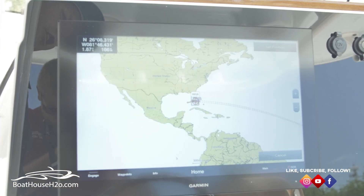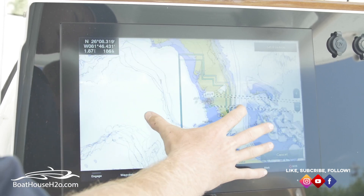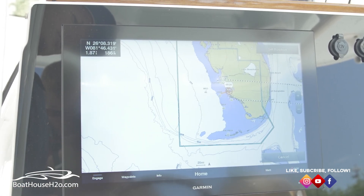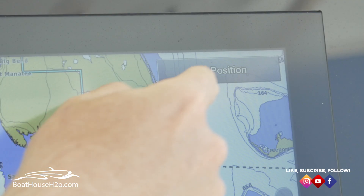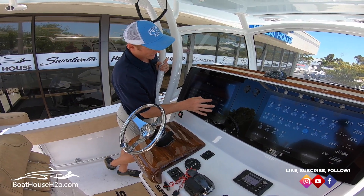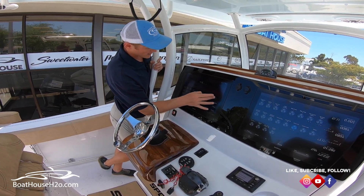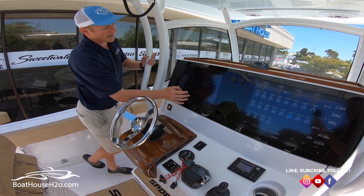We can now zoom in, and if there's a spot that you see or want to go to, you hit mark, and now there's that position. Set position, edit, and now I can name it — whether I name it Key West Pass or whatever the case may be. Now that's done and that's in my system.